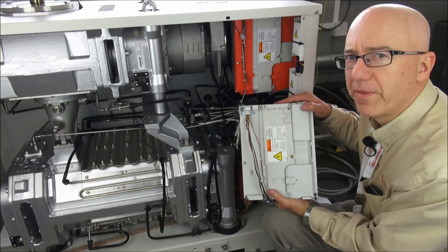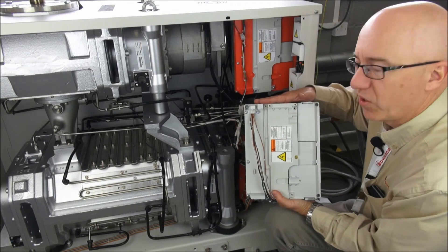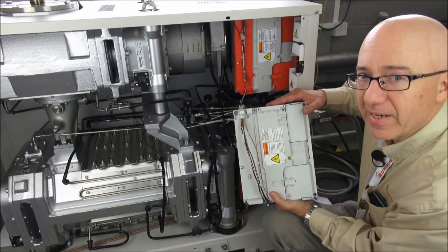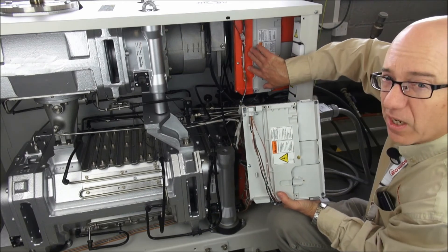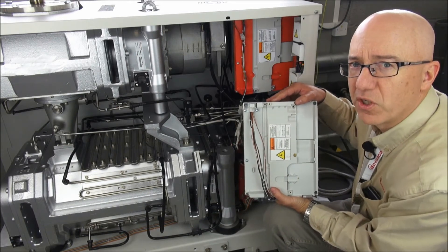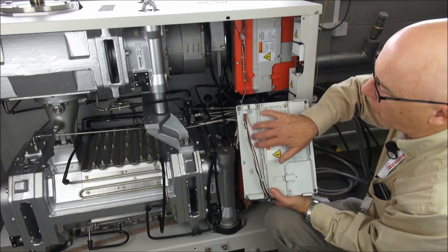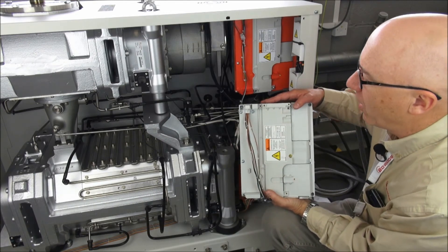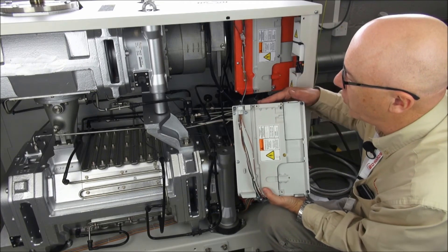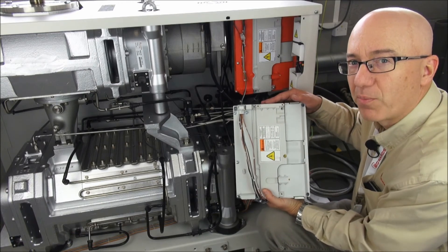There are two versions of the inverters used on the GXS pumps: the so-called low voltage and the high voltage. They are clearly distinguished by their colours. The orange-red colour of the high voltage inverter means it is suitable for input voltages between 380 and 460 volts. The low voltage inverter with the pale grey colour is suitable for 200 to 230 volt inputs. Both inverters are rated from 50 to 60 Hz, so the supply frequency does not matter.